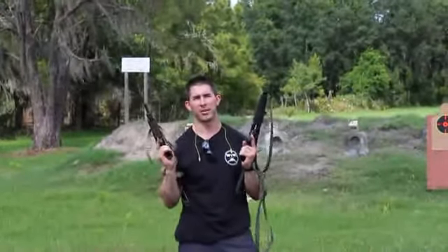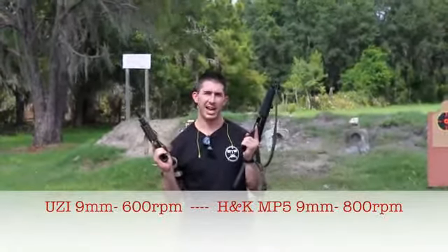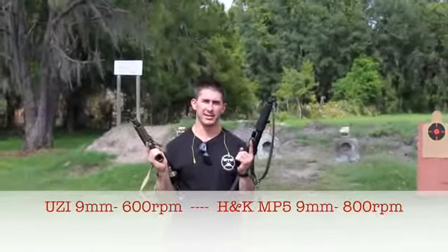Hey, this is Andrew with GY6vids. We're doing another heads-up test again. Today we have the H&K MP5 and the Uzi 9mm. This gun's made in Israel, this gun's made in Germany.